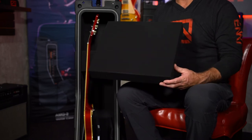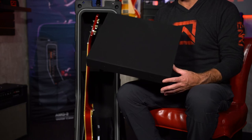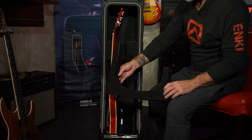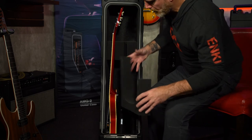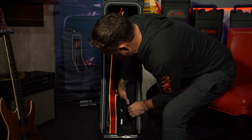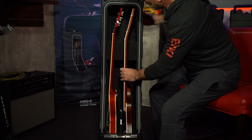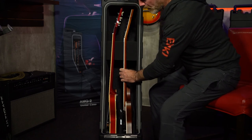A lot of people ask: if I'm running a standard body guitar inside the XL case, the XL case is a lot wider than the standard AMG 2 case — how do I take up that extra space? Each case comes with additional foam blocks inside the guitar body slots that you can cut to the shape of the smaller guitar. Simply place the foam down inside the guitar body slot and the standard body guitar will sit right down in there and will not slide back and forth inside the case.